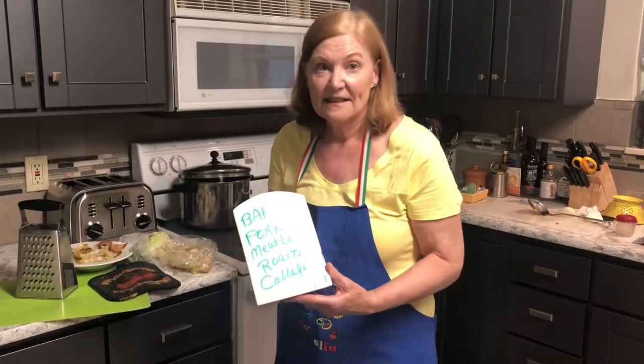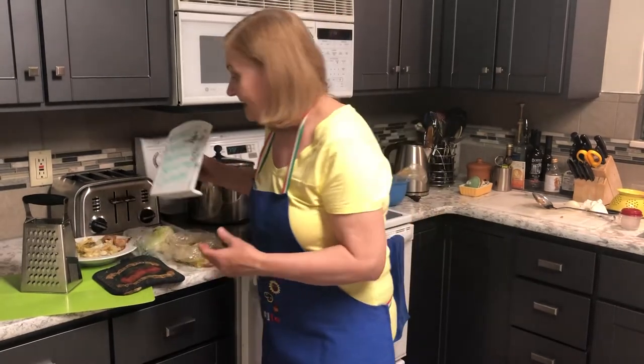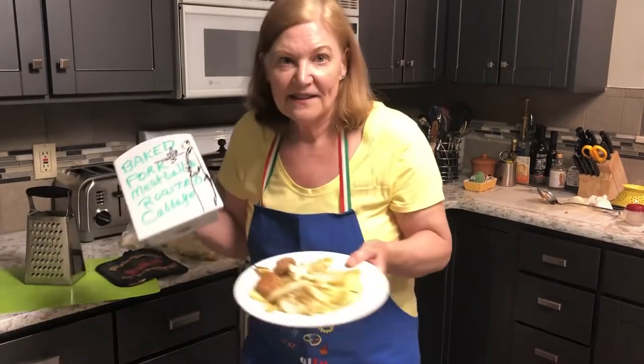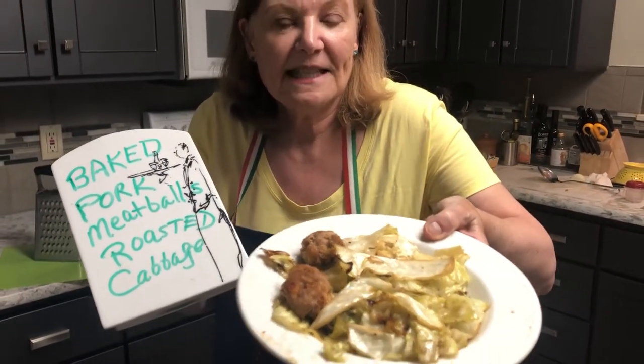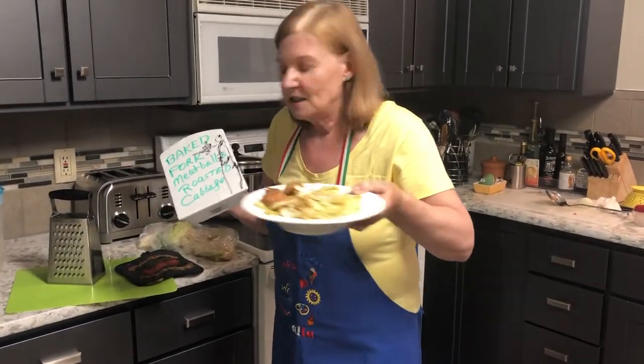Got leftover cabbage? There's something you can do with it, and this dish is greater than the sum of its parts. What I have for you is roasted cabbage and spiced-up meatballs — spiced, but not spicy.